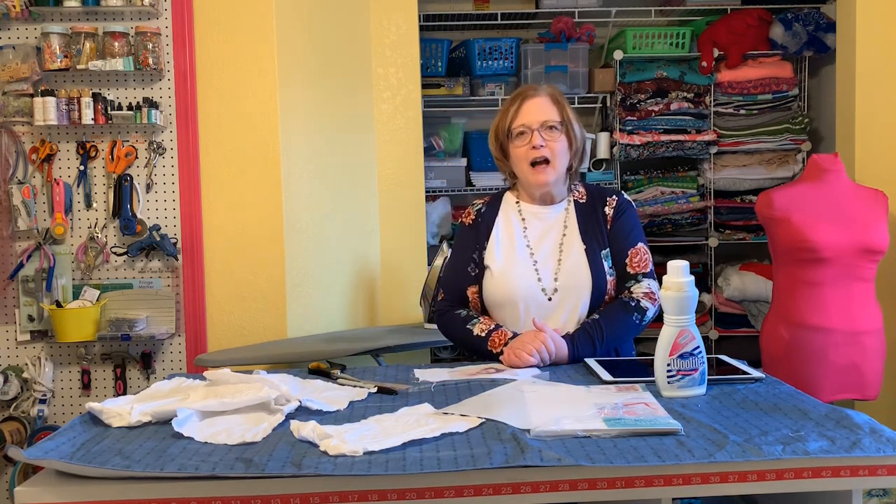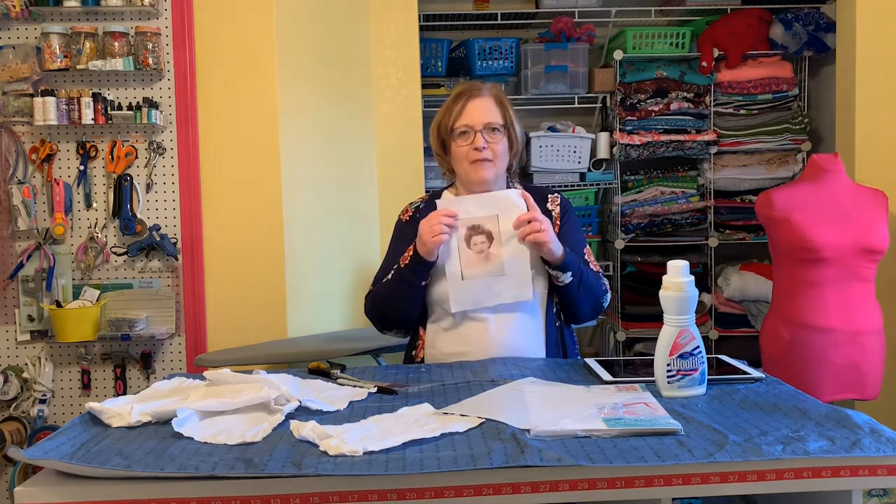I'm going to let it dry overnight and tomorrow I'm going to show you how to make a cute little ornament with the photo you've printed.